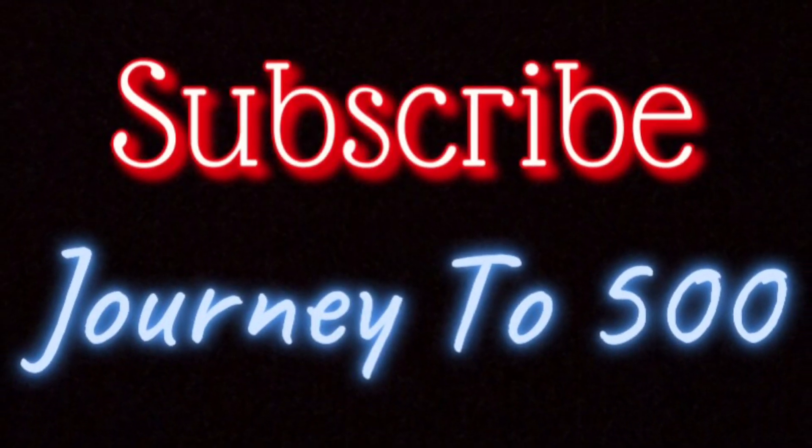Look, y'all — it sticks like new! Be sure to like, share, and subscribe.